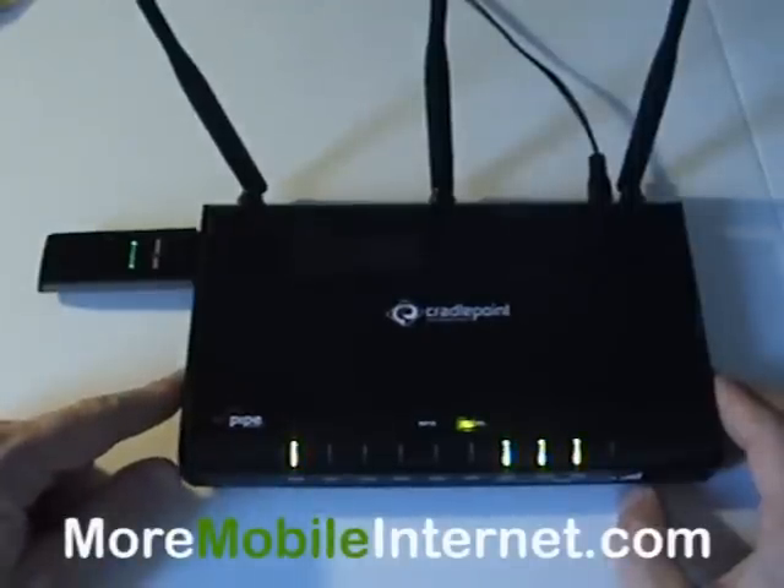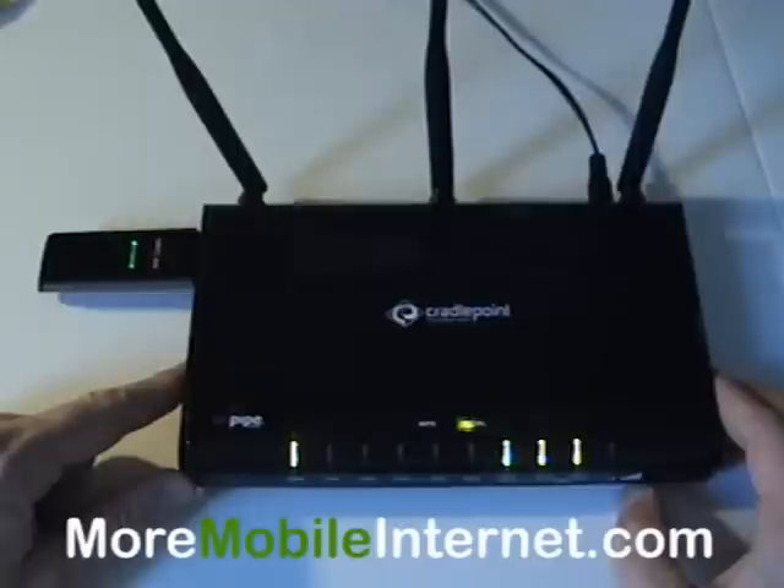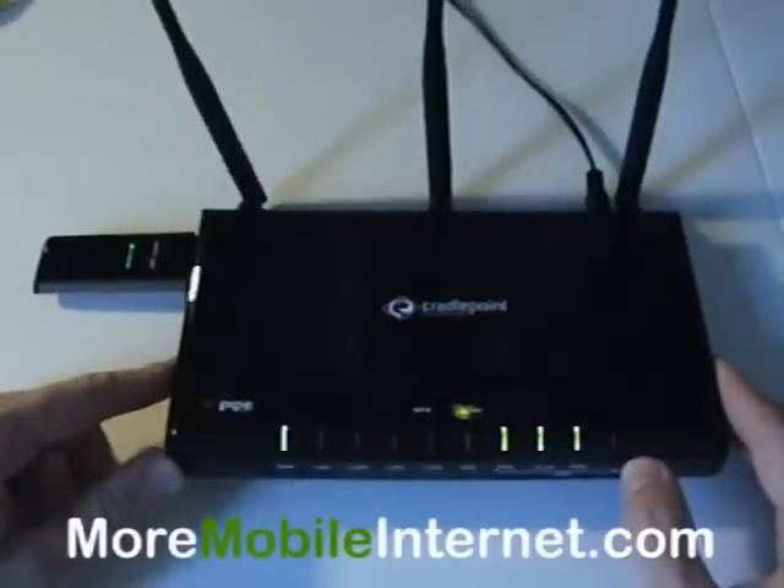Of course, you can look at the RSSI or the dB reading on the computer if you have your card plugged directly into a laptop. That's actually going to give you a more accurate reading and I recommend doing that to find the best place. So anyway, back to the point.